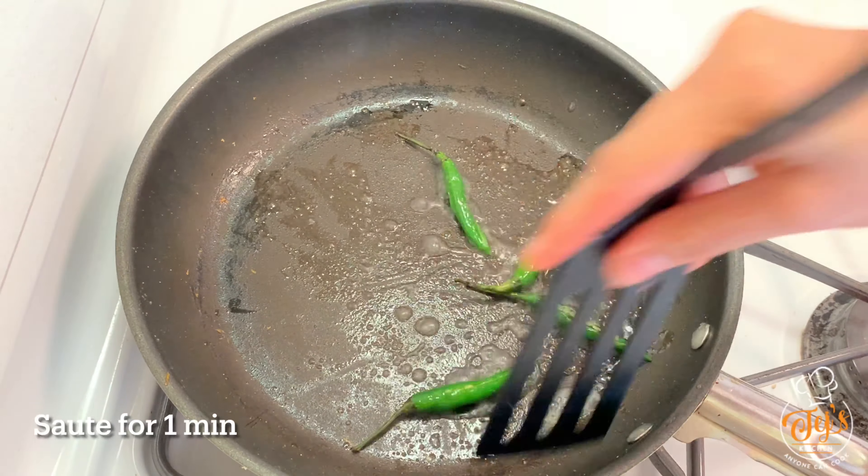Now let's start preparing the vada. Take a mixing bowl, add 1 cup gram flour or besan, a pinch of baking soda (optional), 1 tablespoon red chili powder, and half tablespoon turmeric powder. Mix all these ingredients well. Now add water little by little to form a thick batter — do not add water all at once. Add salt to taste and give it a mix. The batter consistency should be thick and smooth.